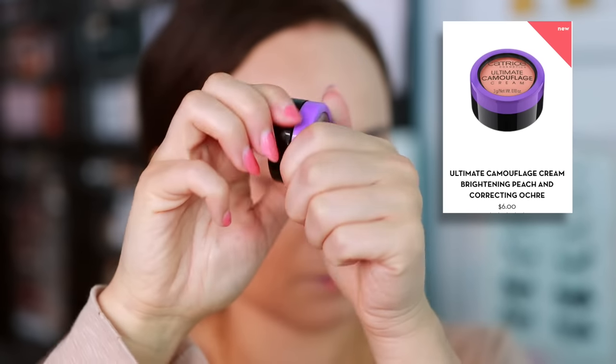The other concealer I've been using is the Catrice Ultimate Coverage Cream Concealer. Unfortunately this one didn't work out for me — it looks super dry on my under eyes. It's pretty creamy and affordable, so I do like it as a spot concealer on blemishes, but for under eyes it's terrible. I did find that layering it over the LYS concealer evened them out, since the LYS is so hydrating, but on its own I don't like this concealer.